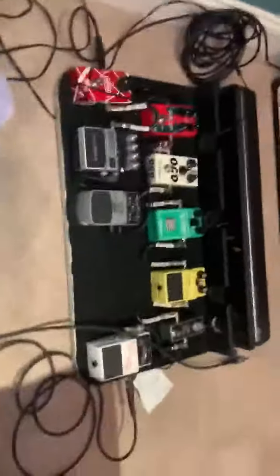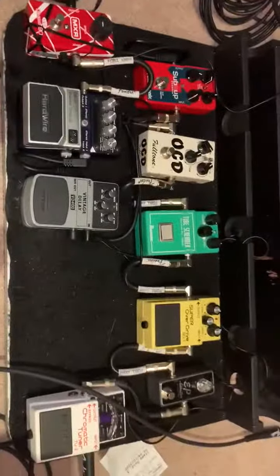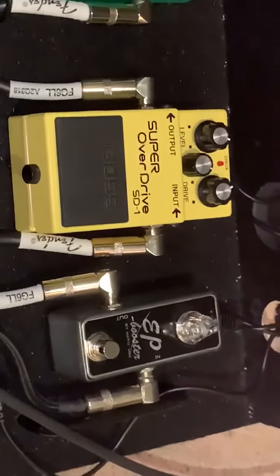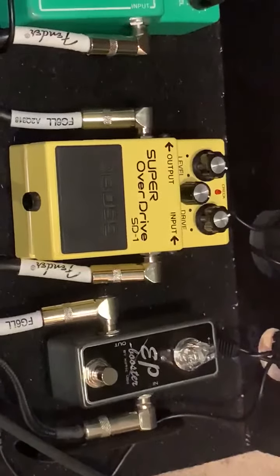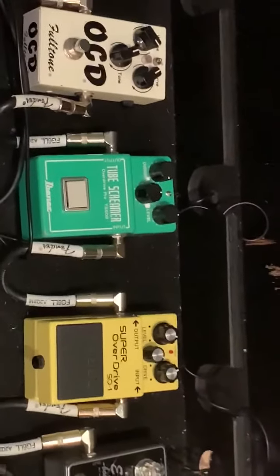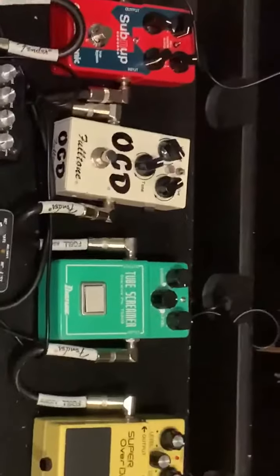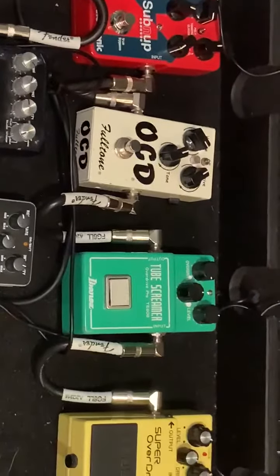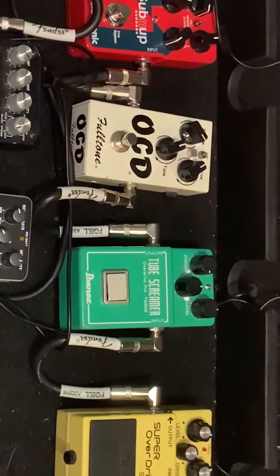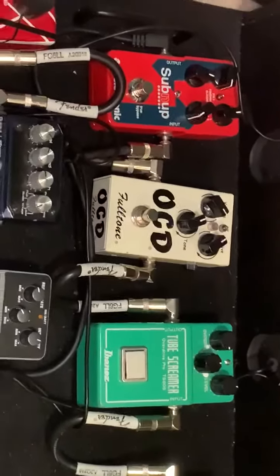From there, that's kind of my go-to pedal board. I play with the EP Booster on always, and then typically my Super Overdrive pedal is on. For different leads or different tones I have two other overdrive distortion pedals — a Tube Screamer and then the Fulltone OCD.